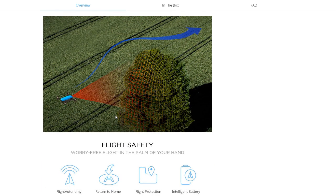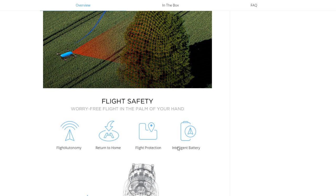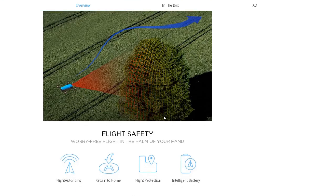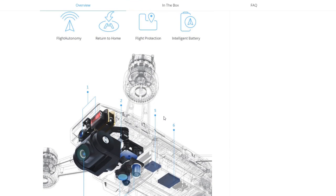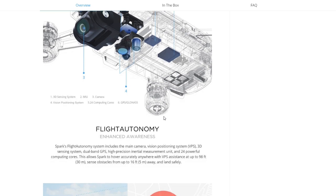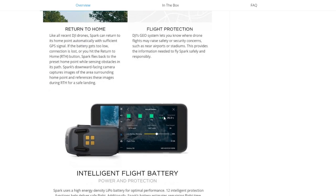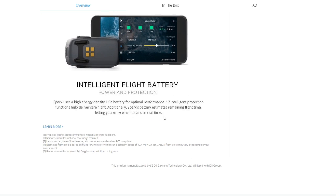Here's where it gets really interesting: the worry-free built-in flight safety. It features flight autonomy, return to home, flight protection, and an intelligent battery. Notably, it has forward-looking obstacle avoidance, which is a really nice feature so it doesn't run into things. You can really see the investment in the camera that DJI has made. The drone market is only so big, but the camera business is huge. With their purchase of Hasselblad and development of the Osmo and gimbal technology, I think they're going to start taking real leads in the camera area. Flight protection, return to home, and intelligent flight battery — we just assume those at DJI nowadays.